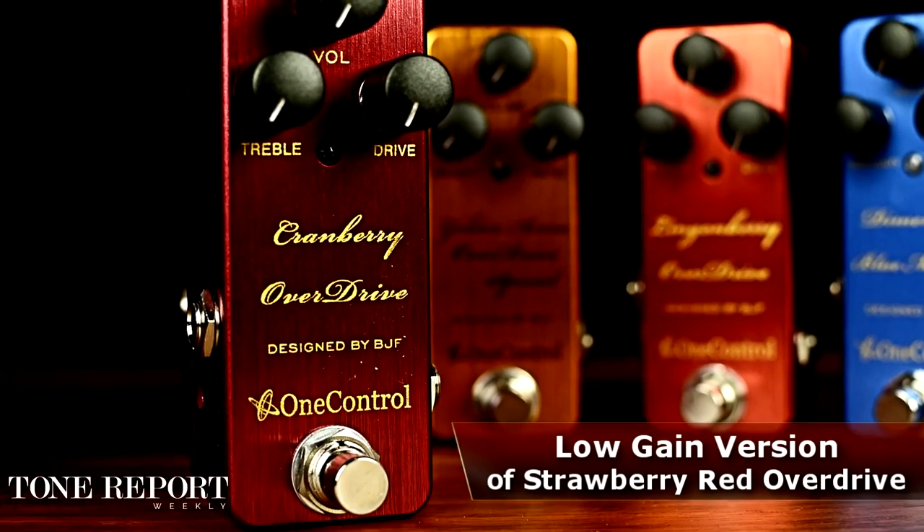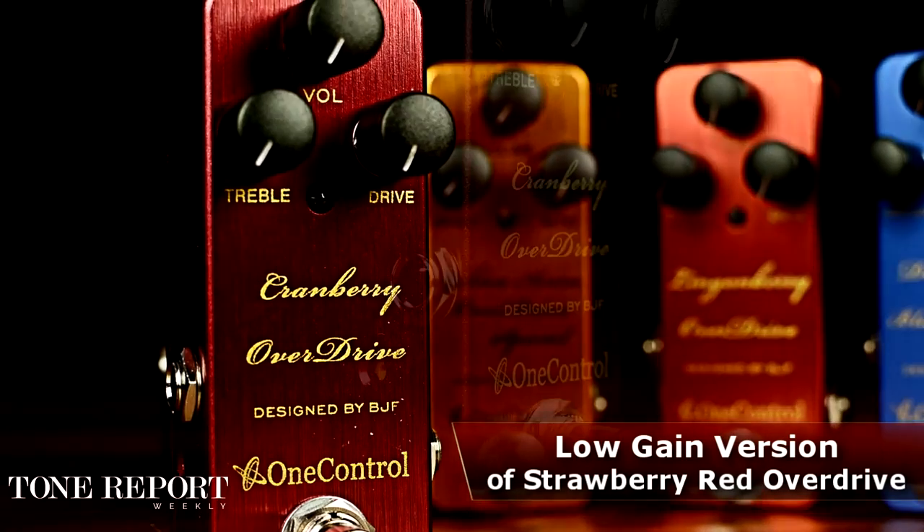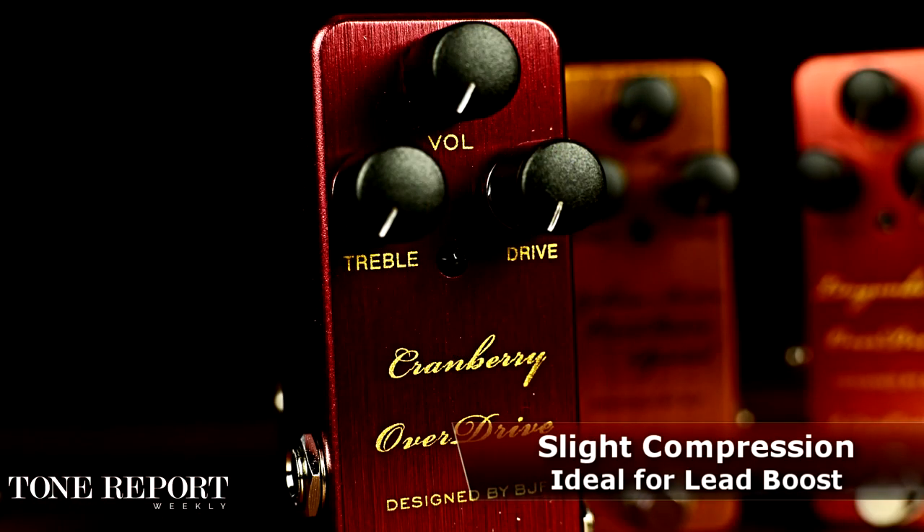The Cranberry Overdrive is an extension of the Strawberry Red Overdrive but centered in the low-gain realm. By focusing on the clean side, you can dial in a large range of overdrive that's right in the sweet spot to give your amp a much-needed shove.